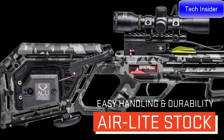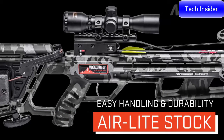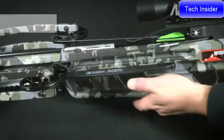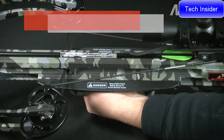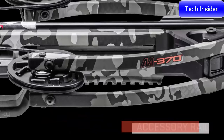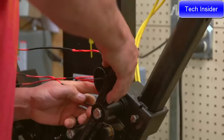The M370's Air Light stock is engineered to make the crossbow extremely light, improve handling and maneuverability, and withstand minor impacts and years of hunting. Its fully integrated foregrip is backed up with elongated safety wings to help keep the shooter's hands safe during the shot, and a fully enclosed trigger guard provides added safety. The stock also features an accessory rail mounted just below the front of the barrel.